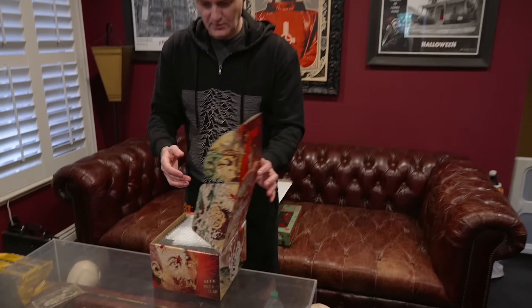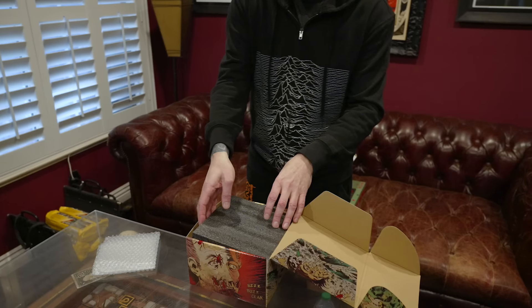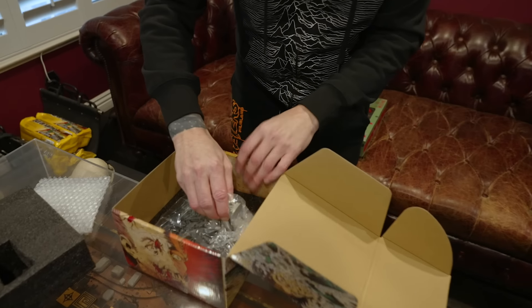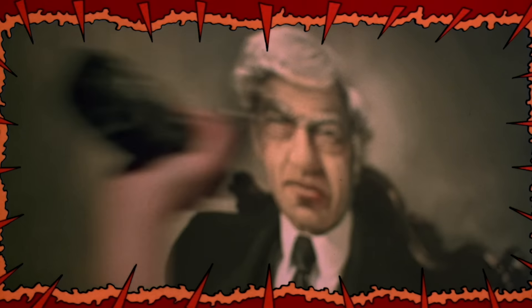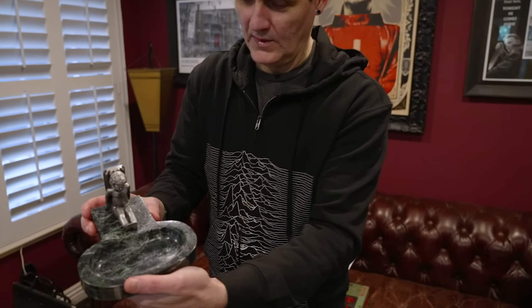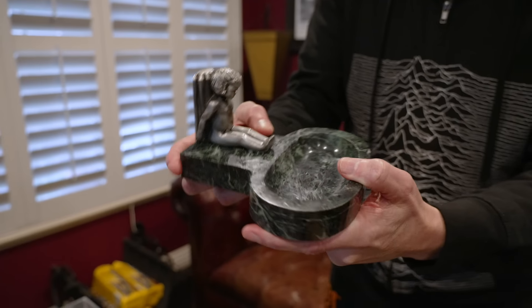Are you ready? Let's check it out! It's a nice box, it really is. Got a little bubble wrap in there. Oh, and it's heavy, too — yeah, this is like the real deal, like you would hit old grandpa over the head with. Wow, that looks freaking cool. That really looks cool. It is actual marble.